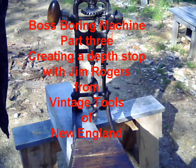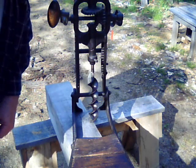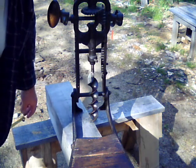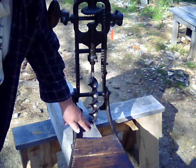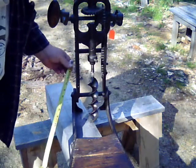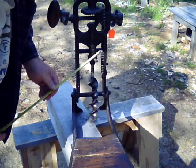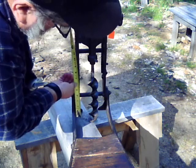I've now placed our sample block on the shorter saw horses I like to call ponies. I've lowered the bit until it touches the surface of the timber at the very edge so that I can measure the distance between the surface of the wood and the carriage.